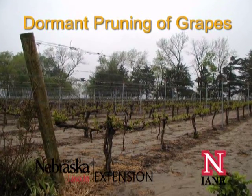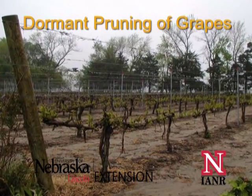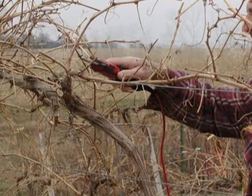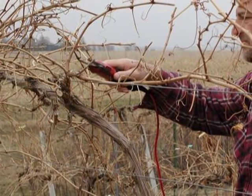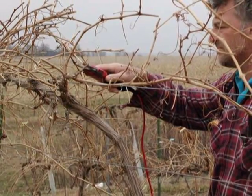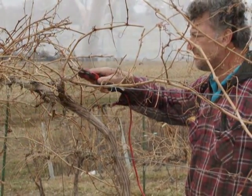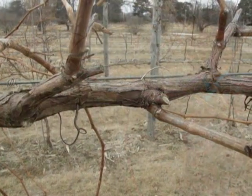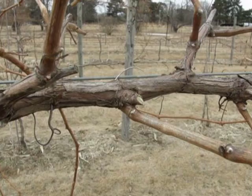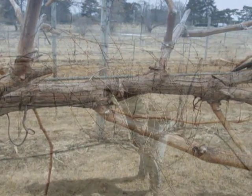Pruning, training, trellising, and canopy management all go hand in hand. Dormant pruning, before the plant begins spring growth, is the beginning and most dramatic process used to influence the vine into its proper growth habit. When we prune, we train the vine to a type of trellis and influence its canopy characteristics and management for the coming season. This presentation will give you the basics from plant and operation terminology to what the basic plant structure should look like, focusing on dormant pruning practices.